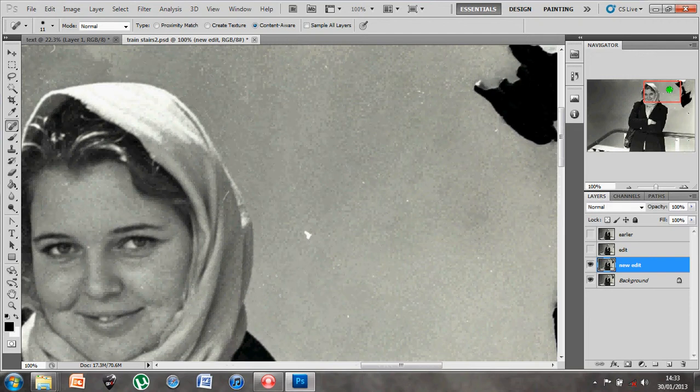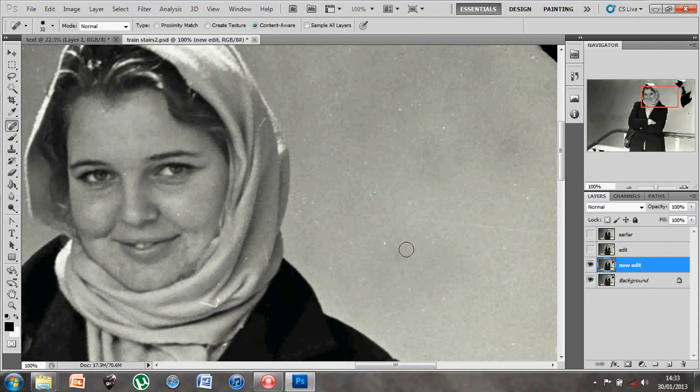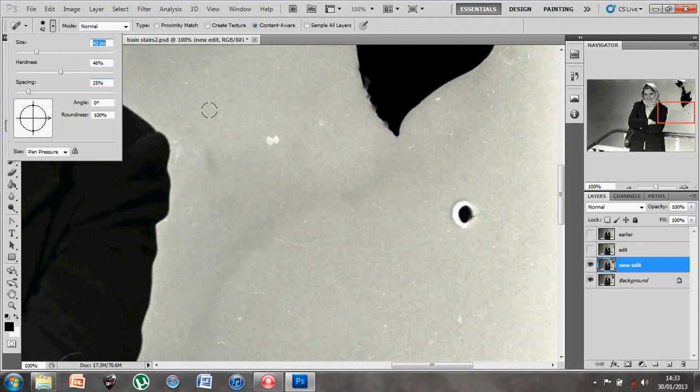Let's start off with the spot healing brush - we've used that before. Up here you have the properties so you can adjust your size and hardness. Once you're happy, aim over the area you want to affect and click, and that blends it out. Make sure you're increasing and changing the size to make sure it's completely covering the area that you want to edit.